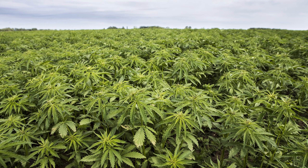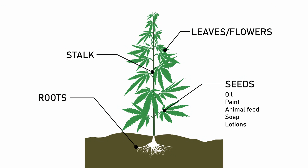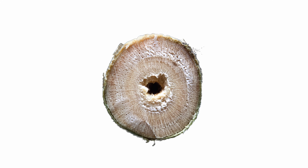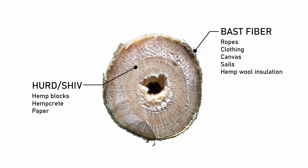Hemp is an extremely useful plant that can be used in a variety of products. The seeds are used to make oil, paints, animal feed, soap and lotions. The leaves and flowers are used to make CBD medicines. The roots have medicinal value and are used to treat inflammation, stomach issues, migraines, etc. But we are going to focus on the stalk, which is composed of two layers. The inner layer is called herd or shiv and is used to make hemp blocks, hempcrete and paper. The outer layer is called bast fiber, which has been used for centuries to make ropes, clothing, canvas, sails and now hemp wool insulation bats.